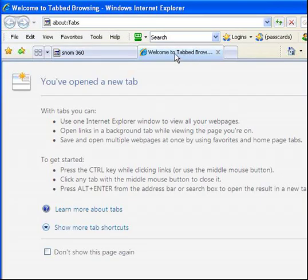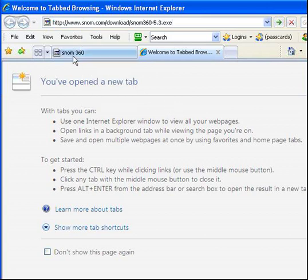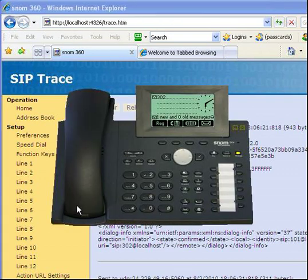SNOM softphone — and I wanted to pop up here so you can see the download link for it: snom.com/download/snom360-5.3.exe. Quick review on the SNOM 360 softphone. Hope it was interesting.